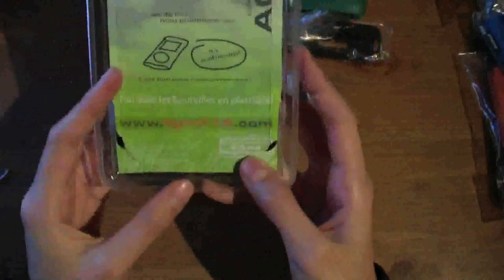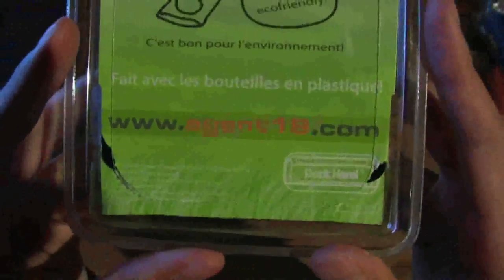That's all that's in the box. This is their old packaging — the new packaging has this cool pull tab so you don't have to rip it. You can check them out at www.agent18.com, link will be in the sidebar.